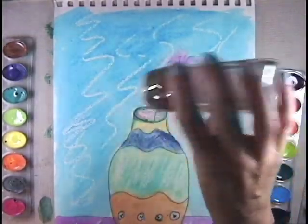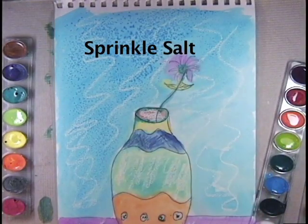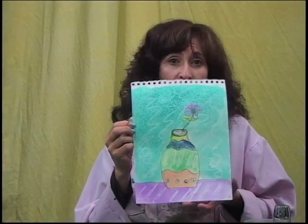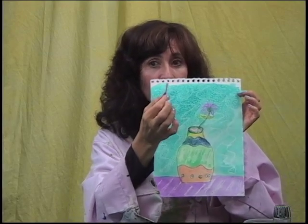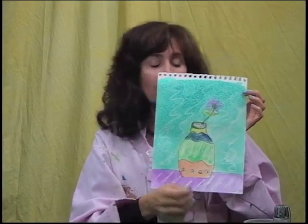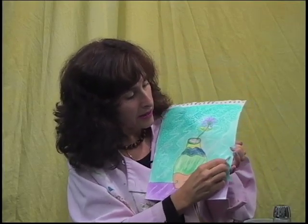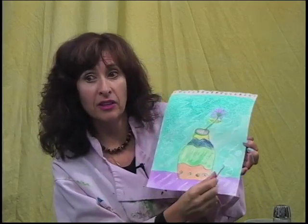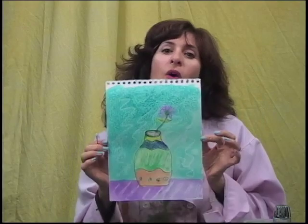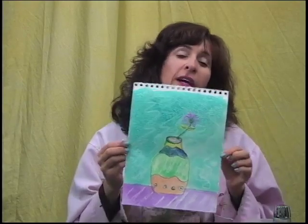Here's some salt — we're just going to sprinkle it on the wet paint. You can also take a wet Q-tip, and if you want to go back in and take color out, just wet your Q-tip, find an area, and you can see it takes color right out. That's what's fun about watercolor paper — you can wait months or years and go back into it to take color out or add color.